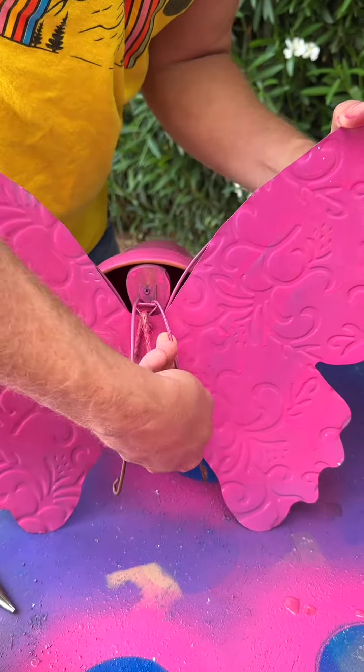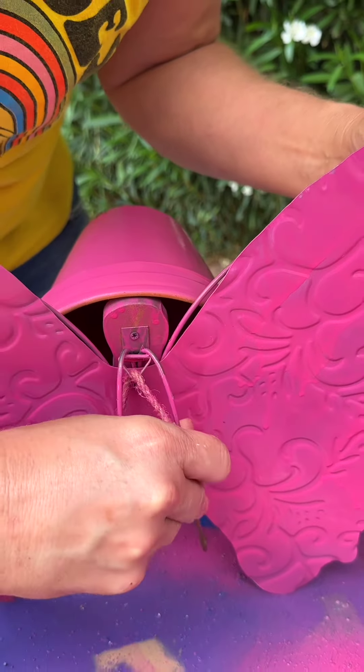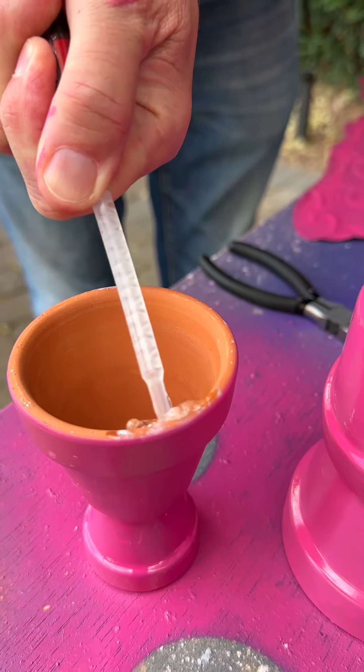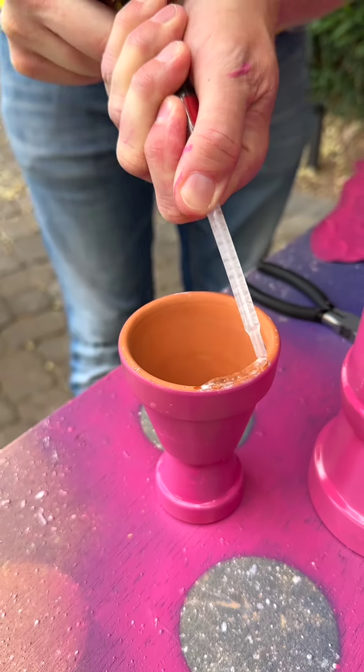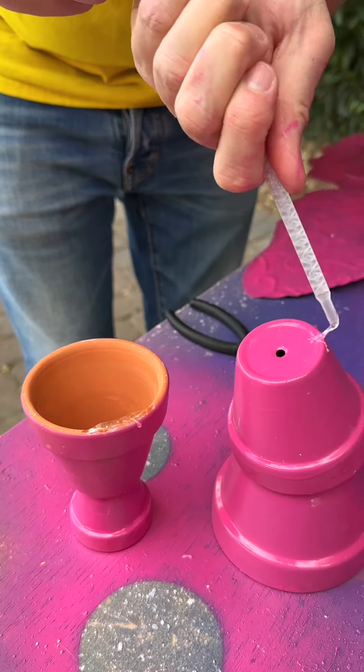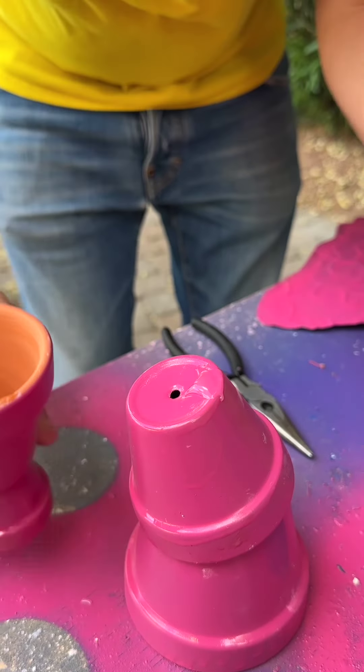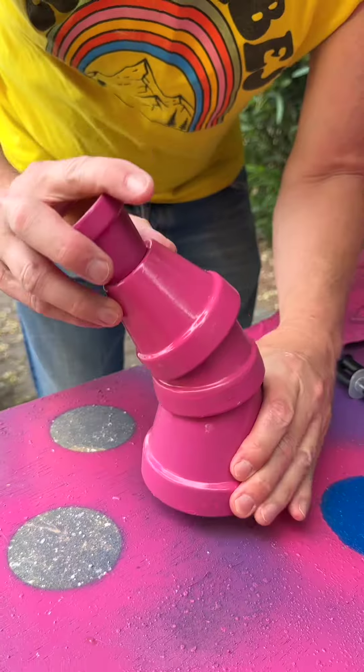These are worse than Christmas lights — I've already got them all tangled. Now let's finish with our terracotta part. I feel like Dr. Gooch with this stuff. This is an epoxy glue. If you've never used it before, it's super easy — don't be scared of it.